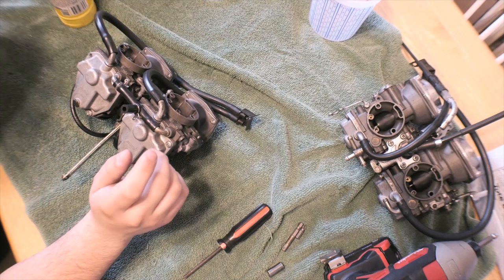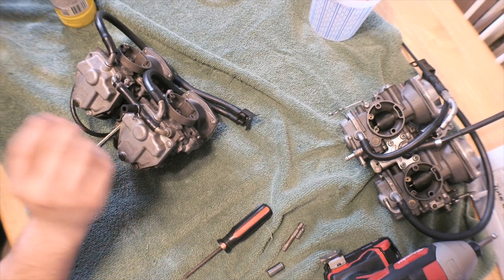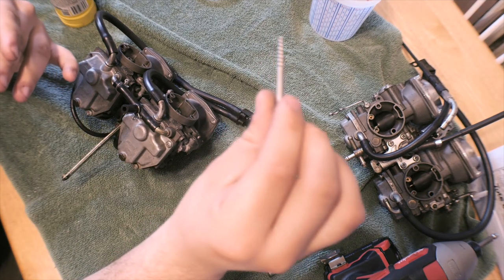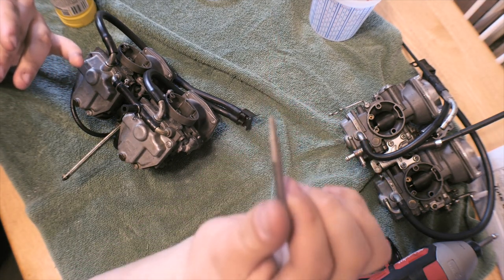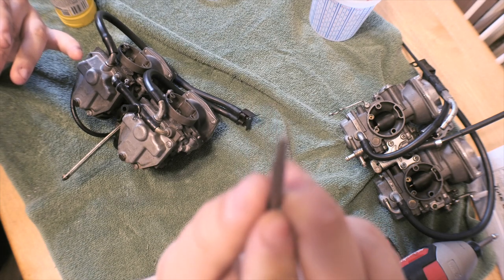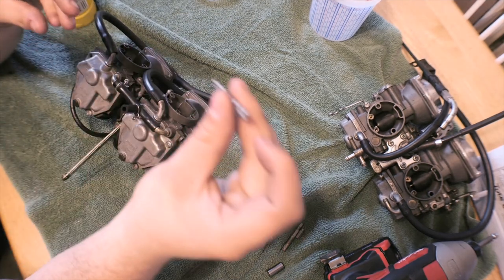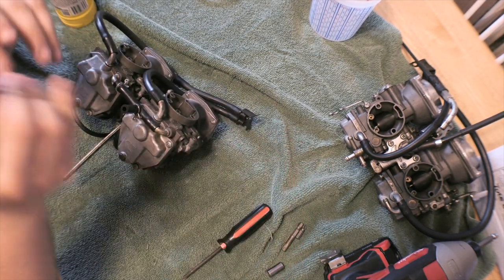But another set that you can use works most of the time. It's kind of a spirally bit and you can find them at Home Depot — they usually come with the drill bit as well.